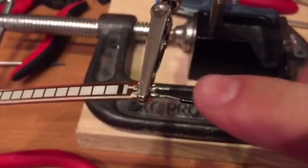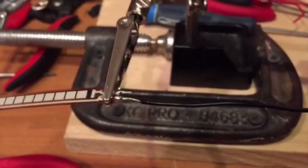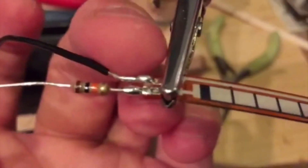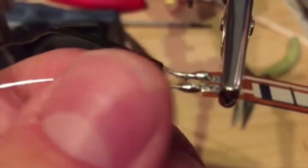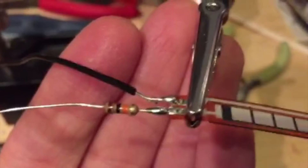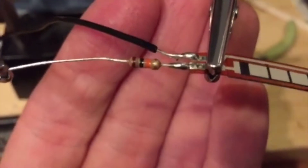The resistor is on there. The black wire joint came out a little sloppy; the resistor one is a little bit better — not the best, a little heavy-handed with the solder, but it's on there and that's fine. Now I'm going to get the white wire on there.